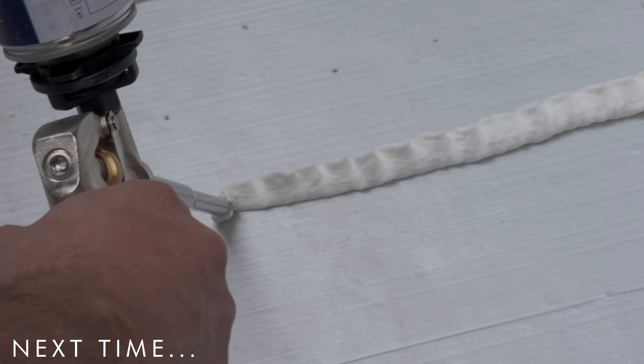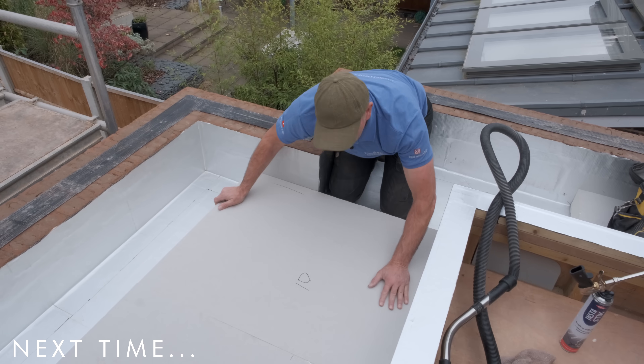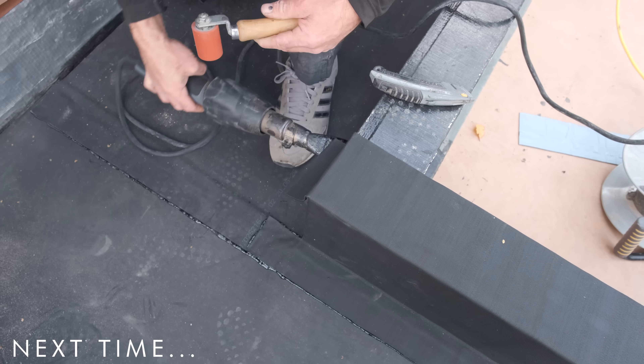Now that we've got this done, the next thing we're going to do is lay some 120mm insulation board on top of this, which we'll be gluing down. Then on top of that, we're putting on some resi-tricks.